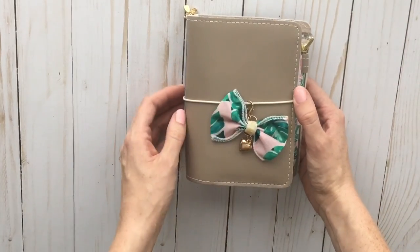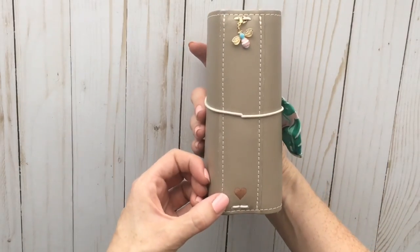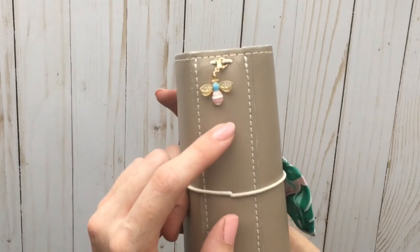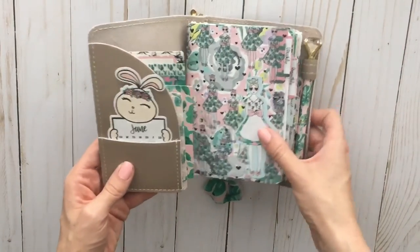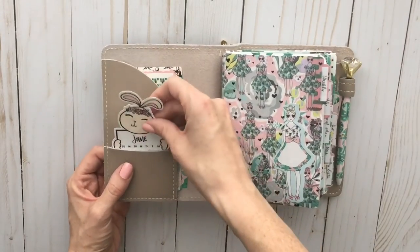Anyways, let's get into the setup of this current one. We've got the cute bow here with a little dangly heart on the front, and then on the side I have the rose gold heart and this cute little bee charm — a little bit closer — from Whimsy Delight. I love it, it's so cute. Let's open her up.